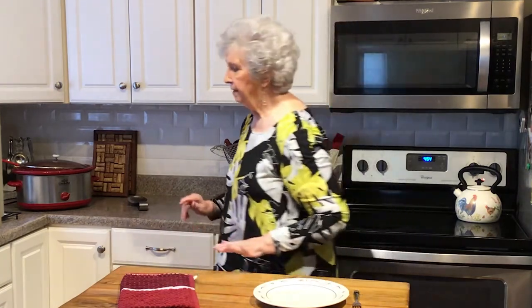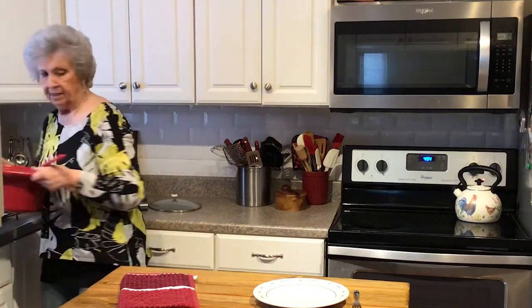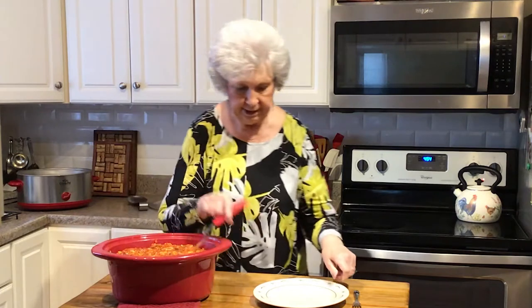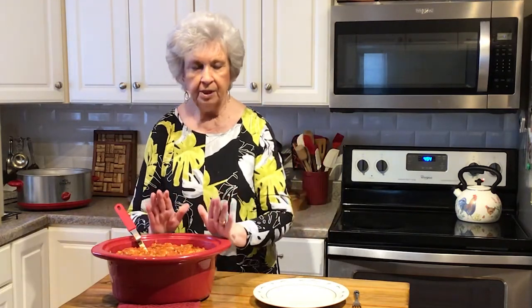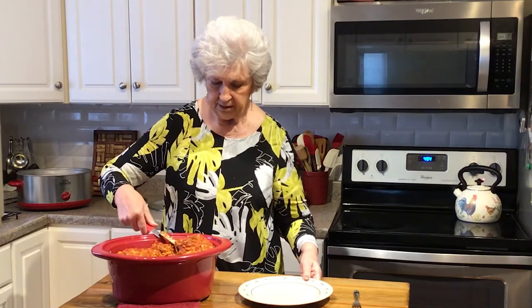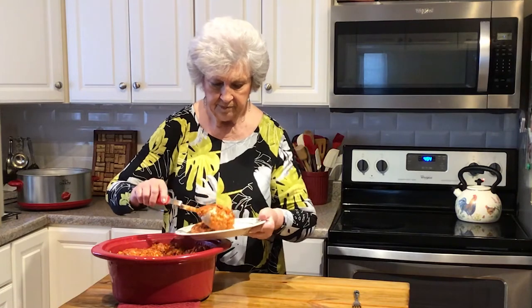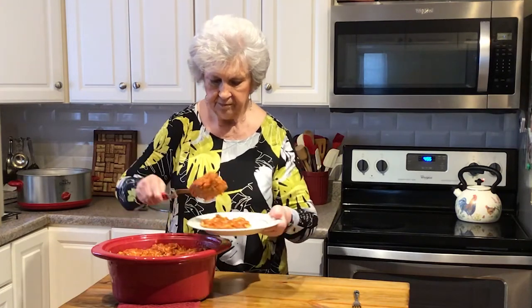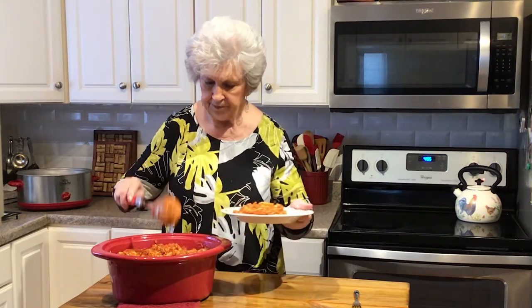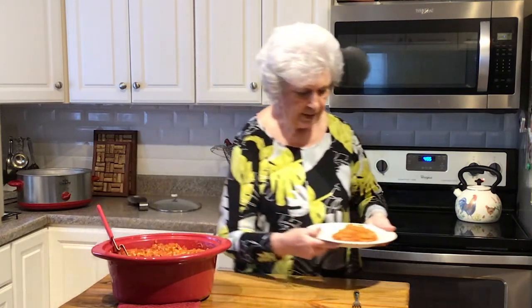Okay, we're back and I think the cavatini should be done. Nice big dish there! When you make this you can add more garlic or not put any in at all — you can make it however you want. It smells really good. It's very simple to make, doesn't take long at all, and it's really a good meal.